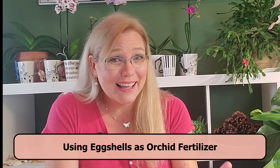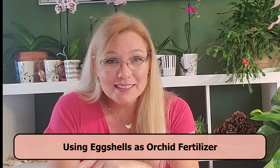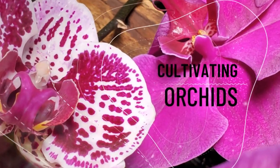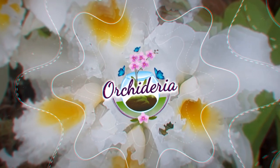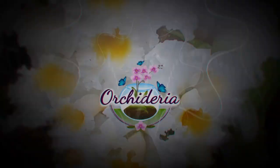You've probably already heard that eggshells are a great addition to your orchid, but how exactly does that happen? In this video I'm going to talk about what eggshells do to your orchid and different methods of how to actually get the eggshell to your orchid. I'm Amanda Matthews and thank you so much for watching this video at Orchidaria.